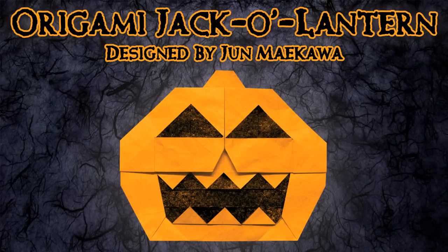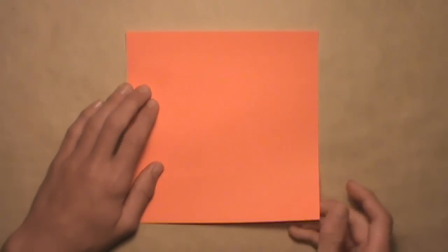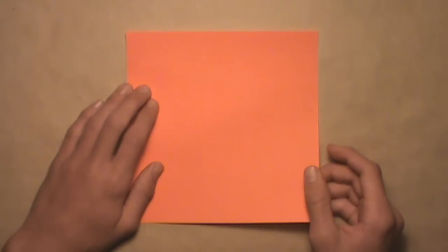Hello, today we will be folding an origami jack-o-lantern designed by June May Kawa. This model is not very difficult to fold and is perfect for Halloween. This model requires one square sheet of paper with color on one side and white on the other. The color that you have facing up will be the color of your completed pumpkin, so you want to keep that in mind.